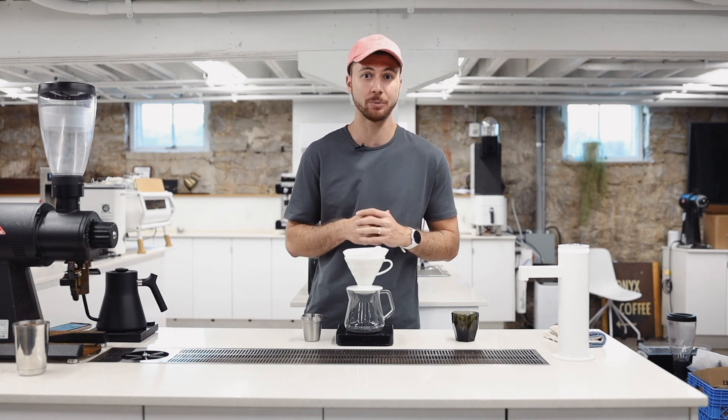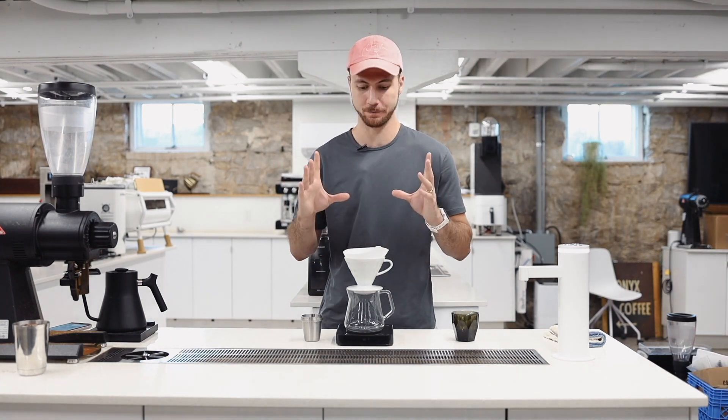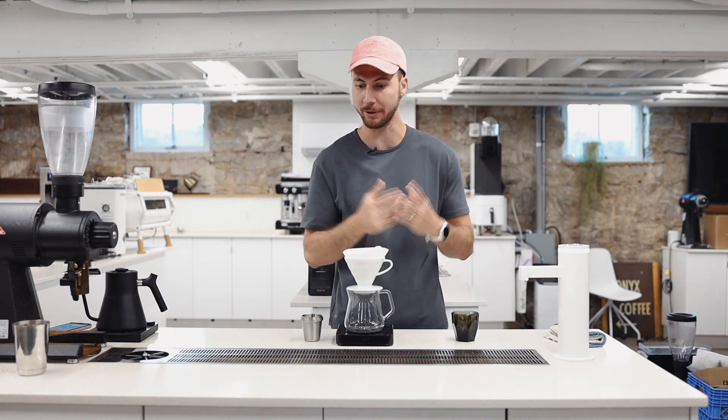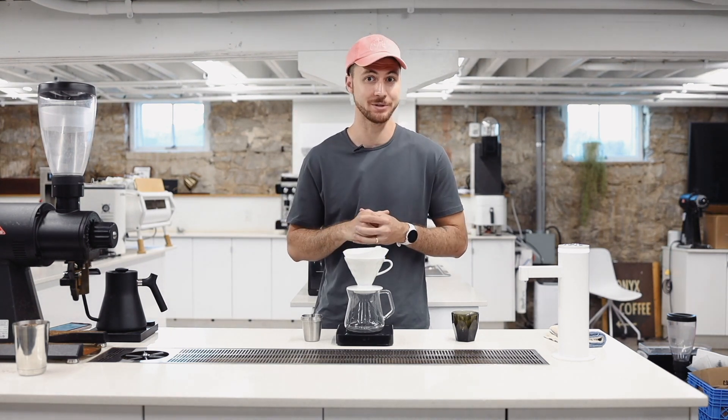It is an anaerobic process coffee. It is pretty wild. This coffee is pretty low elevation because Central America, and it is long fermented with a long dry fermentation.